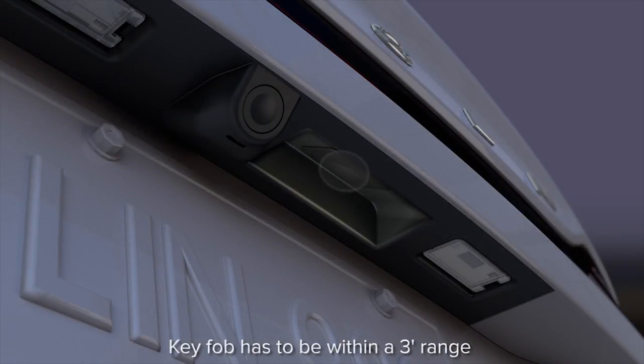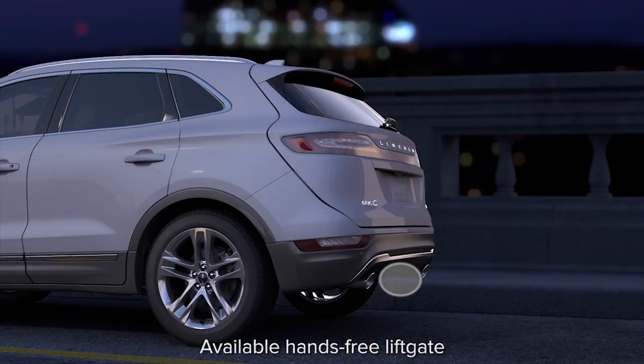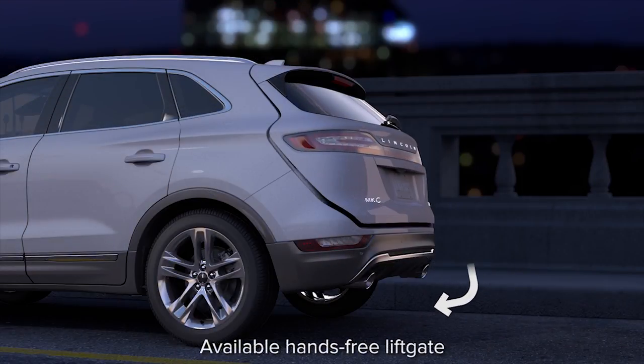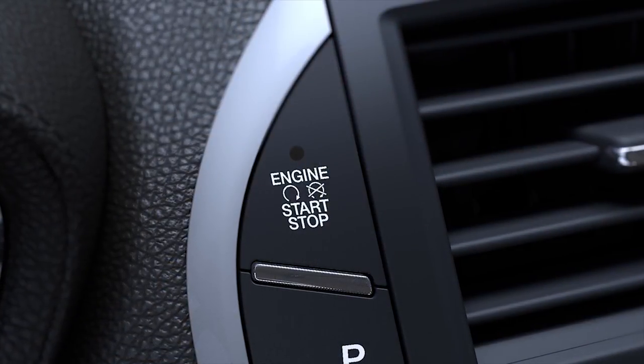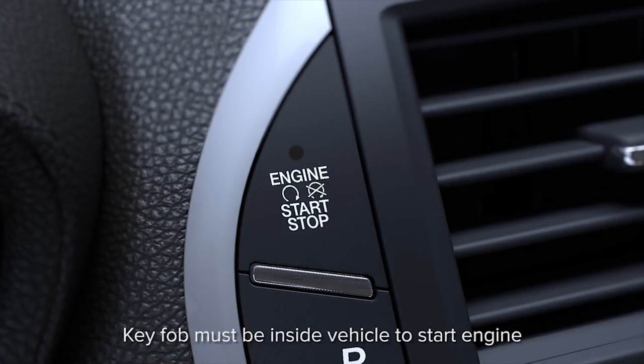You can also open your trunk or liftgate without using the key by pressing the soft button switch located in the liftgate handle, or by using the hands-free, foot-activated liftgate feature. And starting your vehicle is simple too — just press and hold the brake pedal while you push the engine start/stop button.